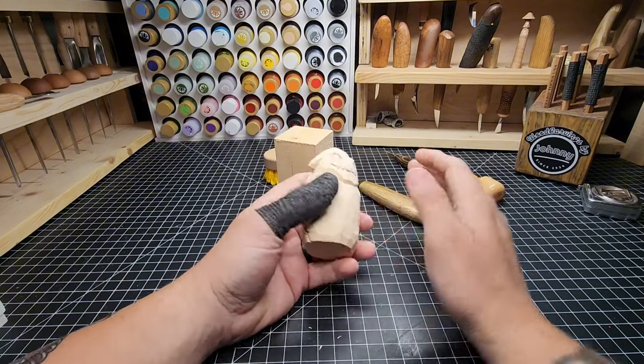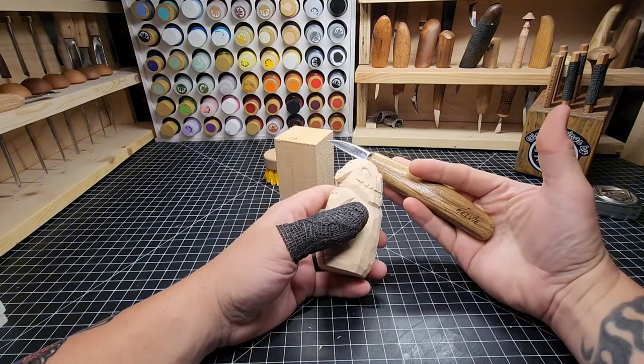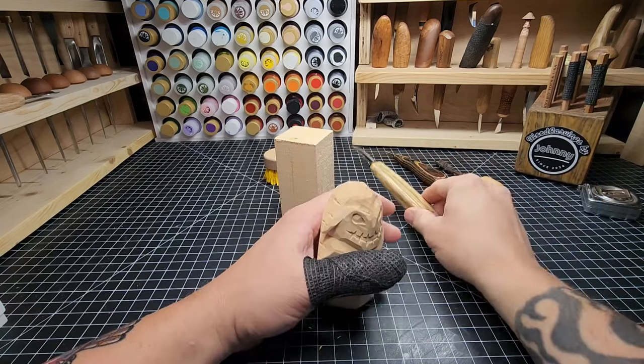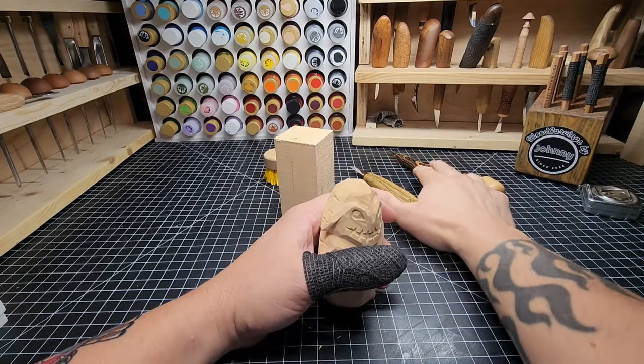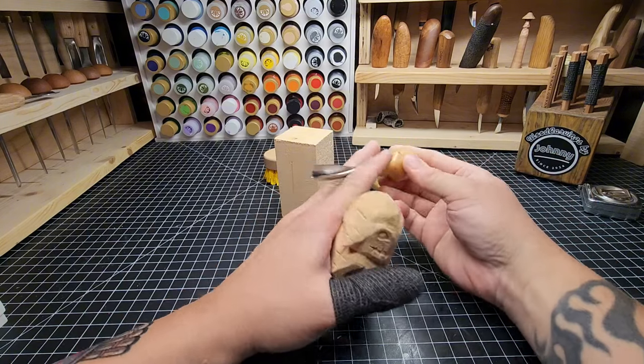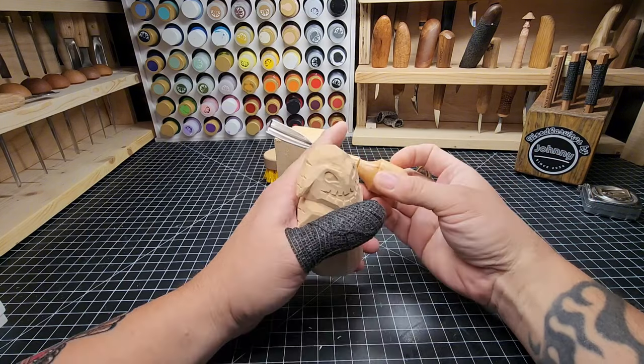For tools used, you can do just a knife and that's perfectly fine. Or if you want, and you have other tools, get a detail knife and a number 11 or number 9. In this case I'm using a soft V — a larger one. But yeah, that's the tool overview.